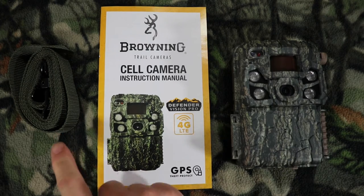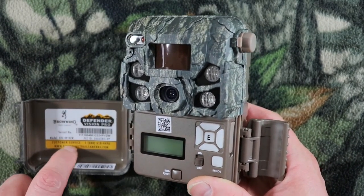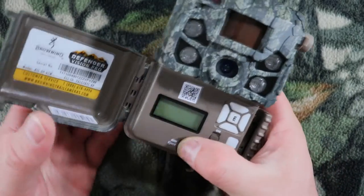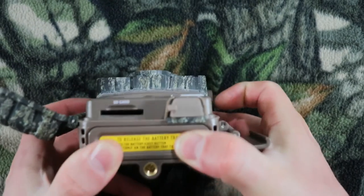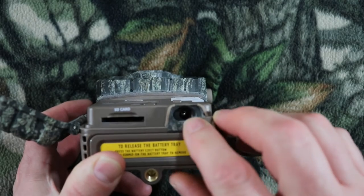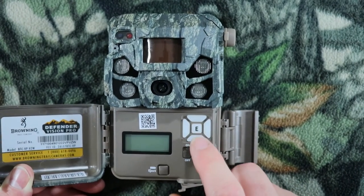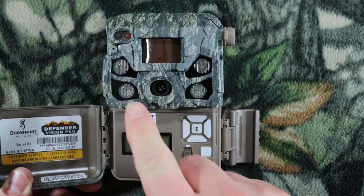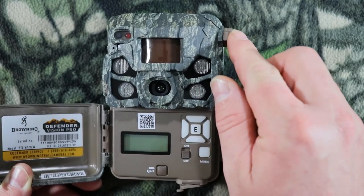Let's go ahead and unbox this camera. What comes in the box is your camera, instructions, and a six-foot strap. On this side there's a latch — pull it up and the whole thing opens up. It displays the model, Browning's customer service phone number, and their website. There's a tripod mount on the bottom, and the battery tray — push the eject button to pull it out, put your batteries in, and push it back in. The SD card slot, 12V external power port, eject button, on/off switch, mode and programming buttons, an Enter button, LCD screen, QR code, and camera lens are all here. These right here are your night vision IR LEDs and PIR sensor, and this is your external antenna port.